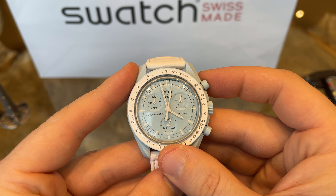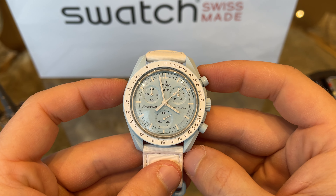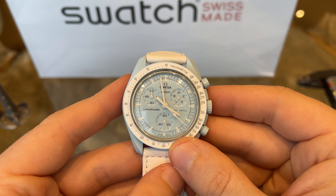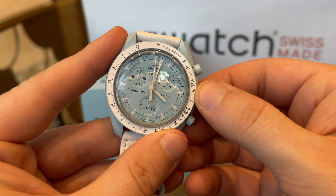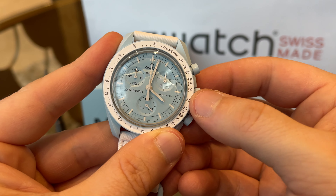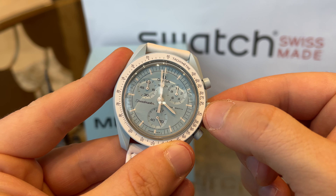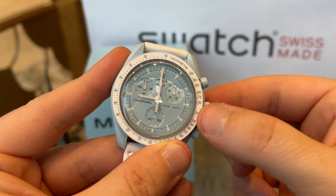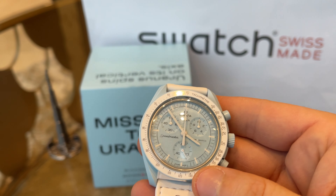The watch is easy to operate like any other chronograph. With the top pusher you start and stop the big seconds hand and chronograph function. With the lower pusher you reset the chronograph back to the start position. Via the crown you can set the time — once you pull it out, the seconds hand stops. There is no screw-down crown, and unfortunately I can feel a ghost position, meaning this movement would normally come with a date function but it has been covered by the watch design, which is quite disappointing and will always be annoying.